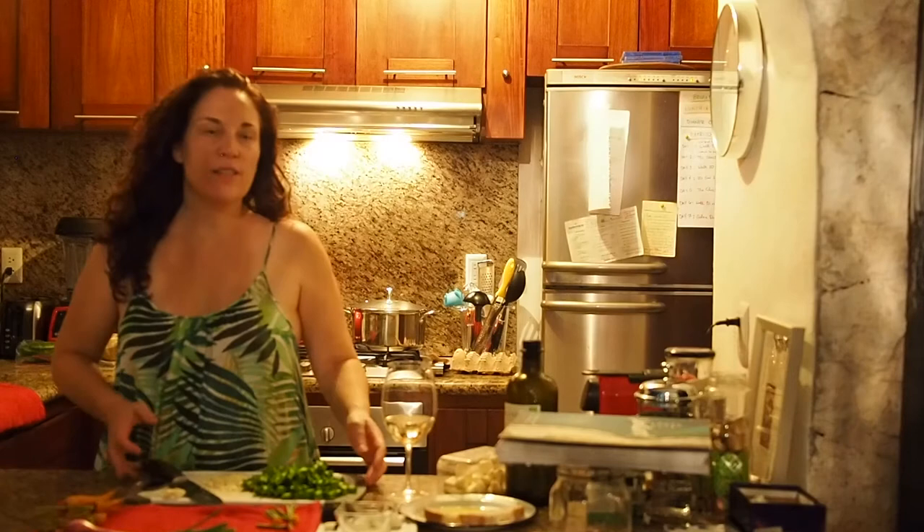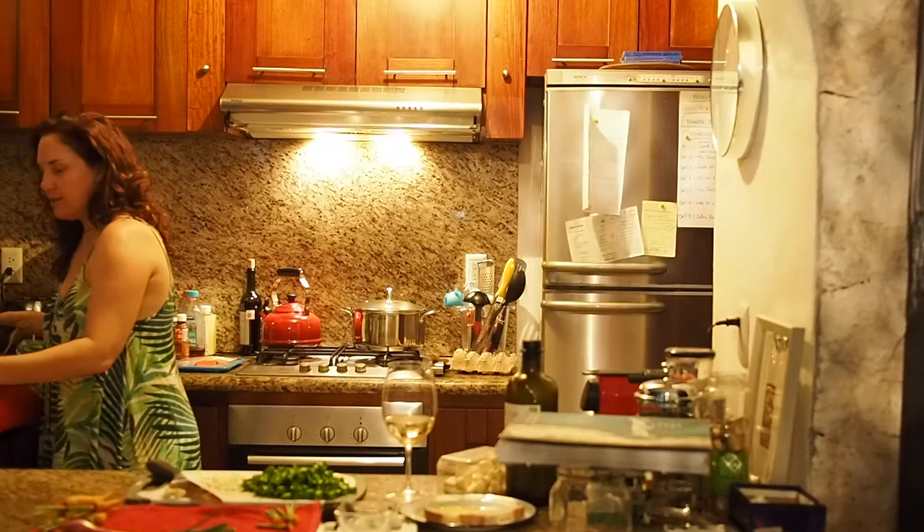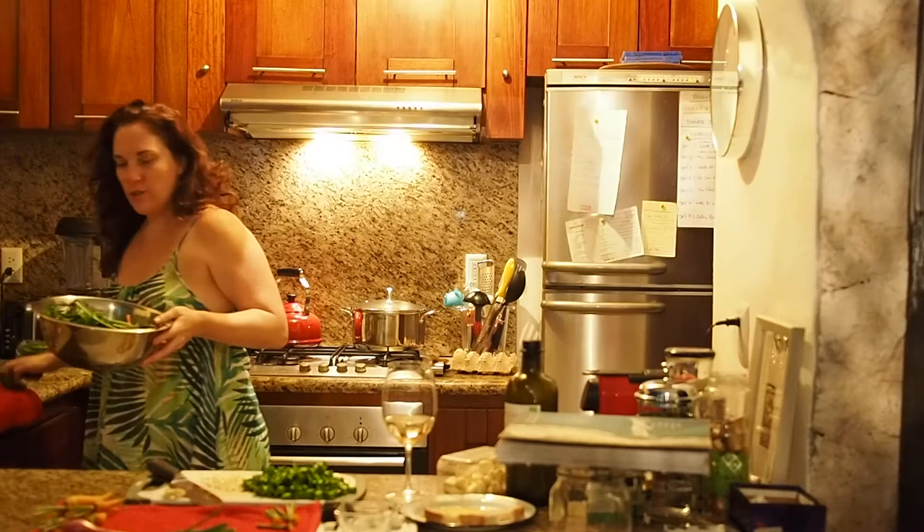Hey there, so I started to get my beet greens ready. I just have my kitchen shears, and I took all of my beets and cut the greens off, so now my beets are looking like this. I'll be roasting these tomorrow, but for now I just wanted to show you — I had a couple other ideas for dinner.